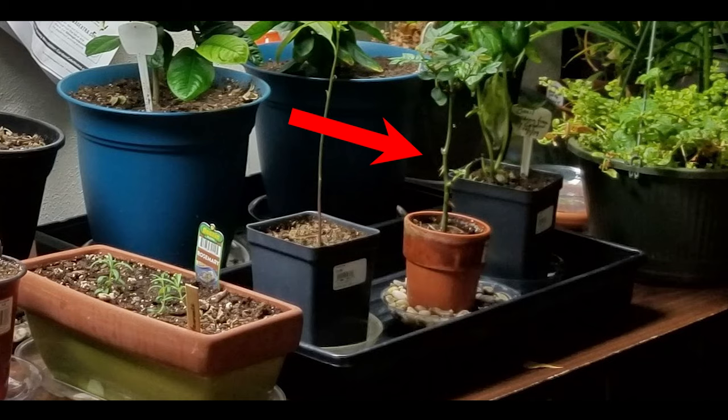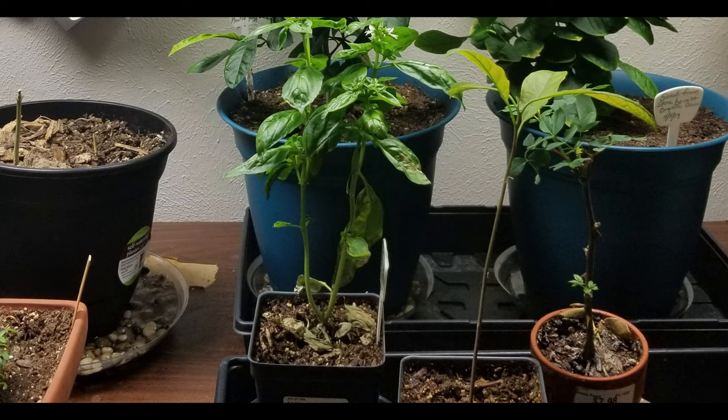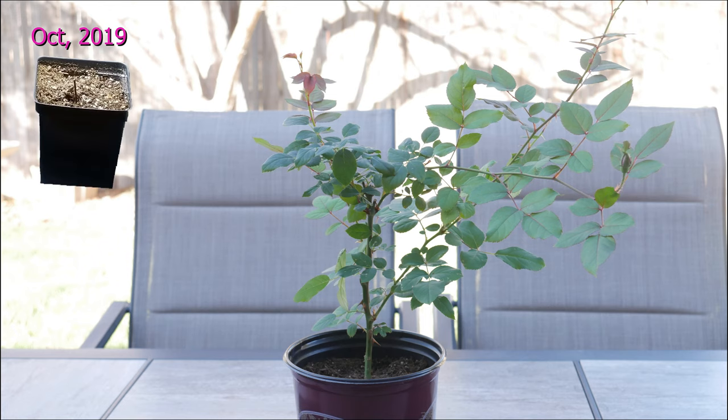It is especially important early in the rooting period that the cuttings not be allowed to dry out. The rose cutting took about two months before the rose buds started to appear. It is now the month of December and you can see that my rose cutting is getting some height — I have leaves at the top, you can see where the buds in the center are starting to bloom out, and of course I have a leaf at the bottom.